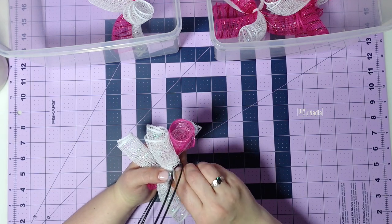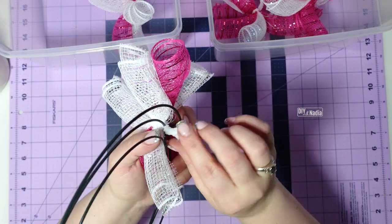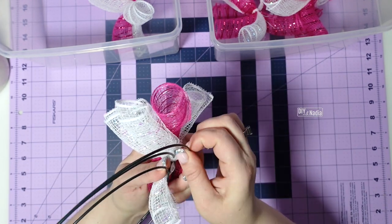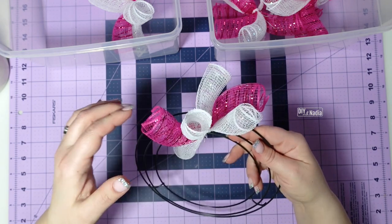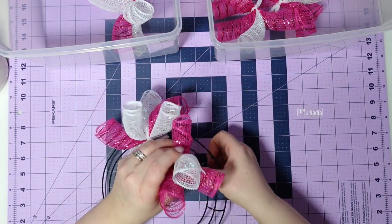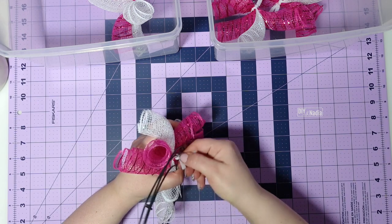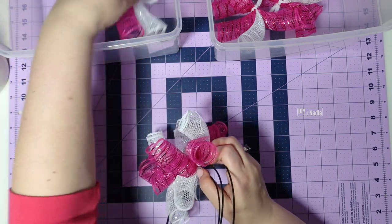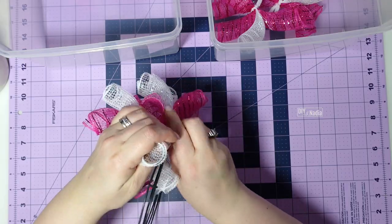The reason I use short pipe cleaners: in the back I just give it a few twists, fold it over, and fold it back — and that's it. Then pink, pink, white — then white, white, pink again — and so forth.